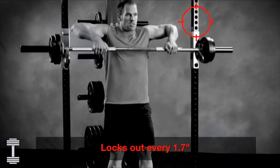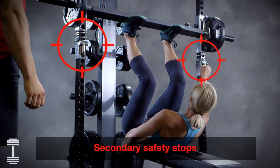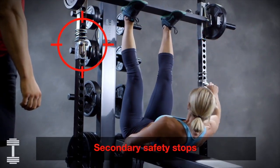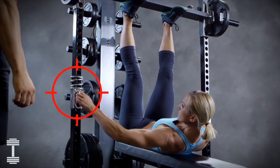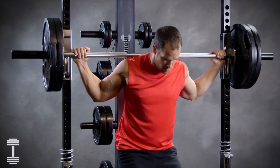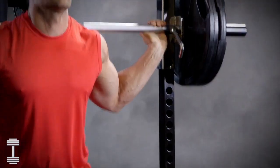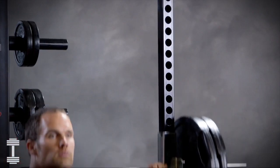The IM2000 lifting bar locks out instantly when needed, but also features secondary safety stops and springs that provide a secure backup. The ultra-smooth lifting bar doesn't bind or drag and has a natural feeling that you won't find on any other self-spotting machine.